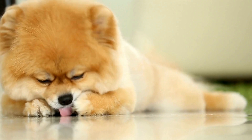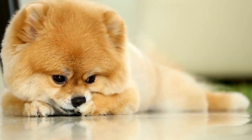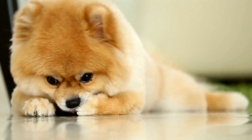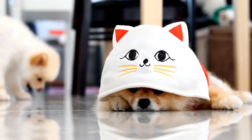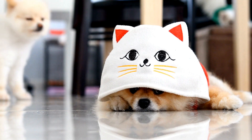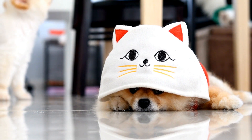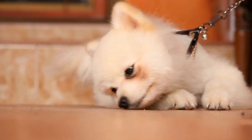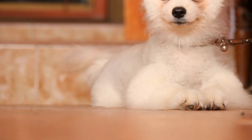Next comes the fun part: the actual puppet show. Set up a designated area where you and your Pomeranian can comfortably perform. It can be a small stage, a blanket on the floor, or even your living room's sofa. Gather an audience if you wish — family members, friends, or other pets can enjoy the show alongside you.